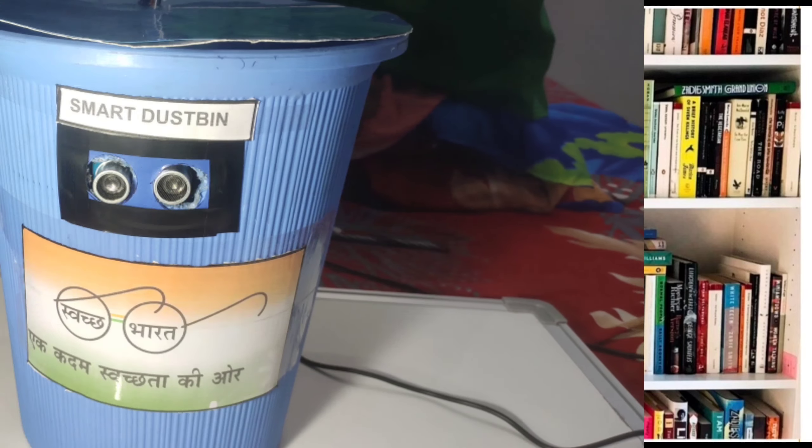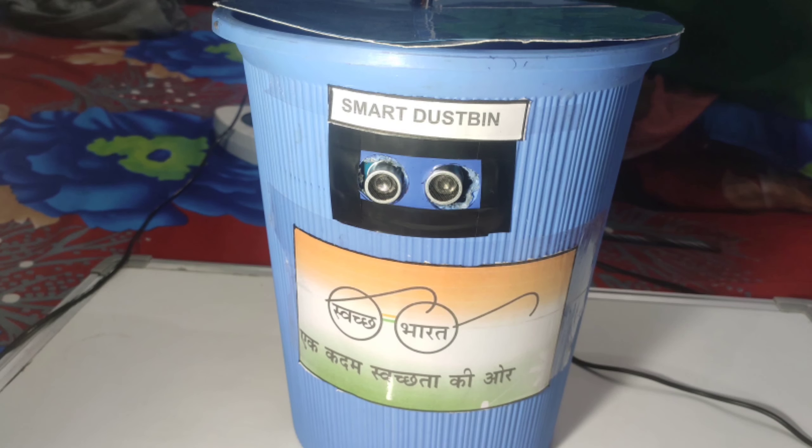Hi everybody, my name is Yoham Dangwal. I tried to build a contactless dustbin, and here's the video showing you a contactless dustbin named as smart dustbin using Arduino programming. This is the dustbin which is used to promote the Clean India mission.